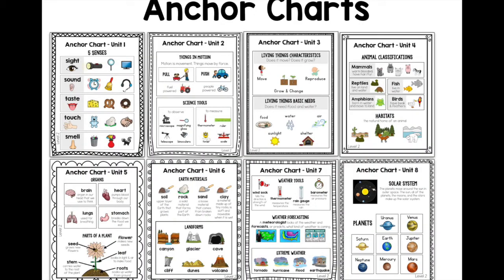The anchor charts all illustrate exactly the major concept of each unit. In the five senses unit, we give a visual representation of the five senses, which body part we use for each, and how we can apply those to common situations in our lives. Unit two looks at things in motion as well as science tools — sorting science tools into ones we observe and ones we measure, as well as naming those tools. Unit three looks at living thing characteristics and basic needs.